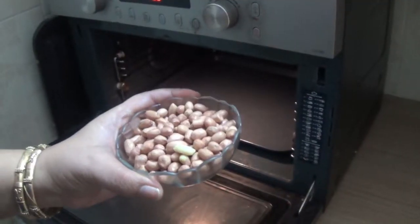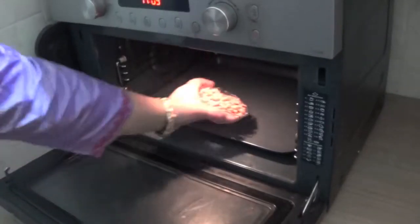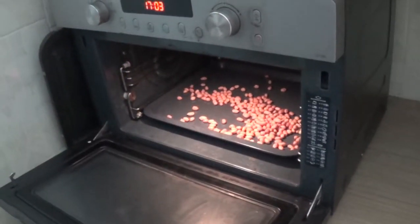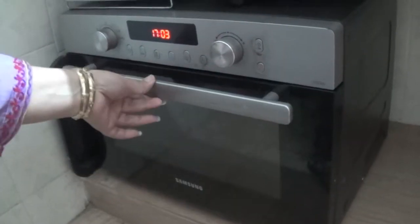Hi friends, welcome to Honey Kitchen. Today I'll show you how to roast peanuts in the microwave, so it's very simple. We will take these peanuts and put them on the tray of the microwave and spread them evenly, then close the microwave.